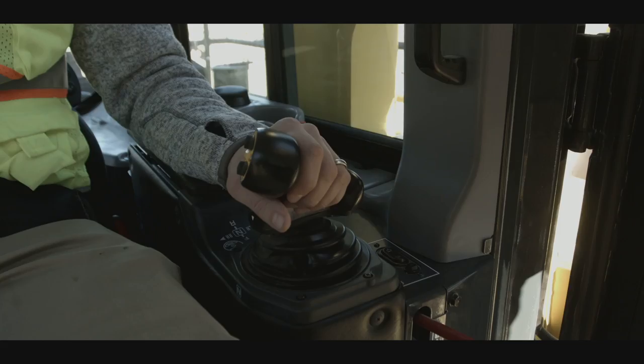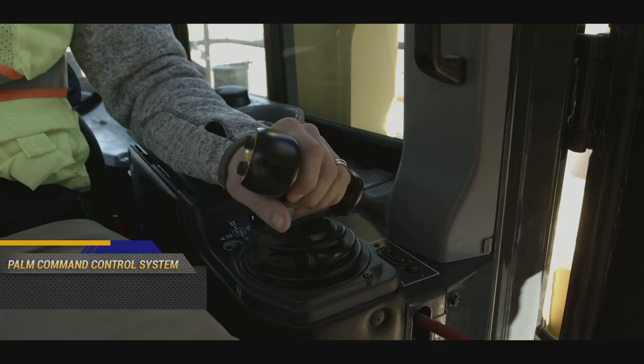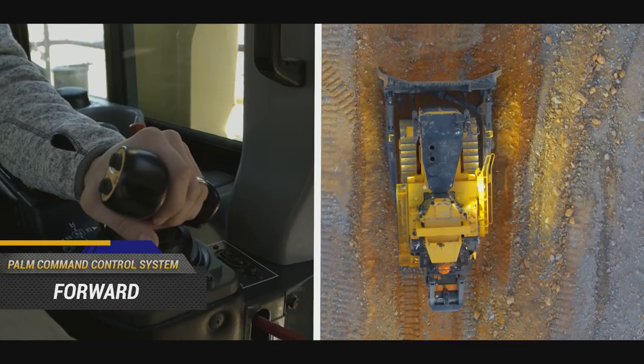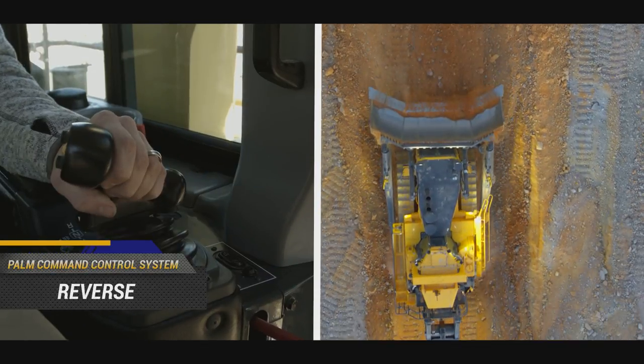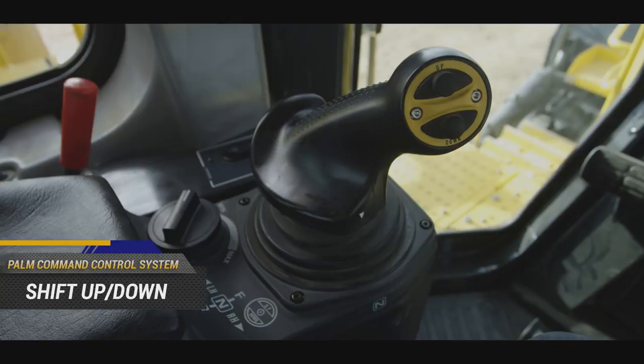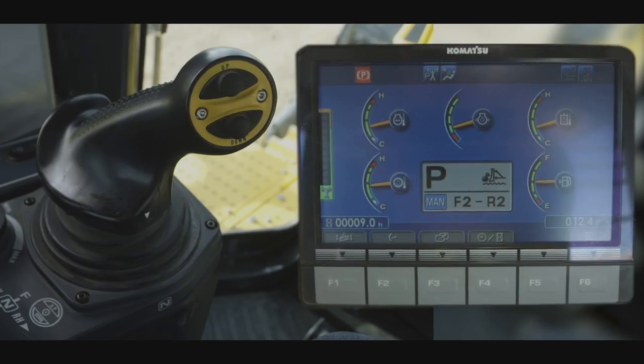To the left of the operator seat is the palm command control system, or PCCS. This joystick allows the operator to select forward or reverse travel while also controlling the machine steering. Gear shift operation can also be controlled by using the up switch or down switch. The monitor will display changes in gear speed.